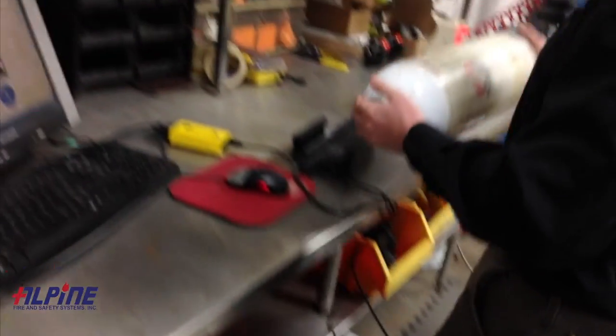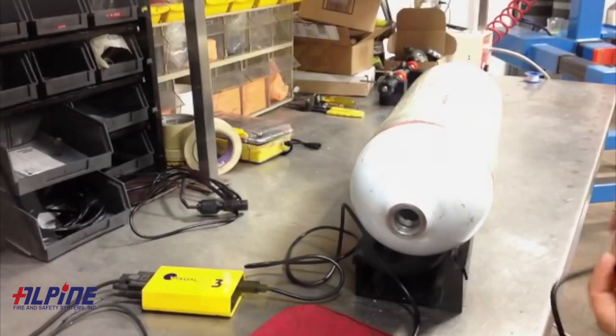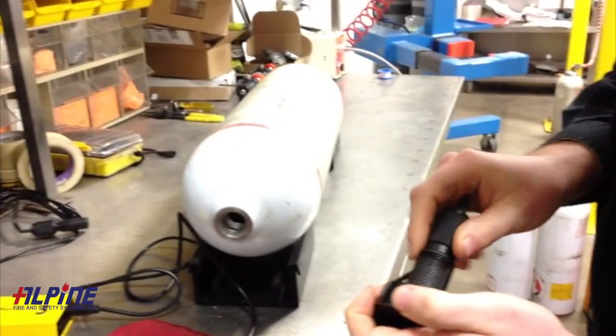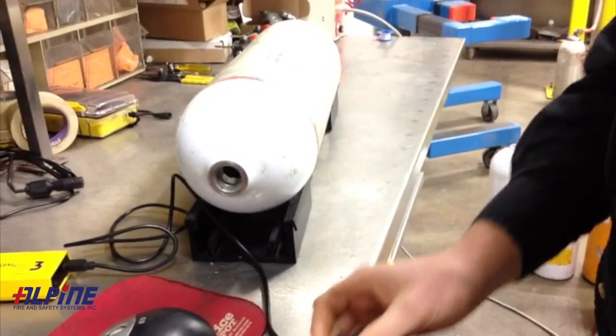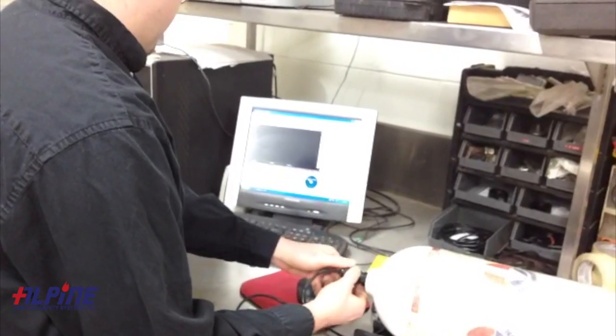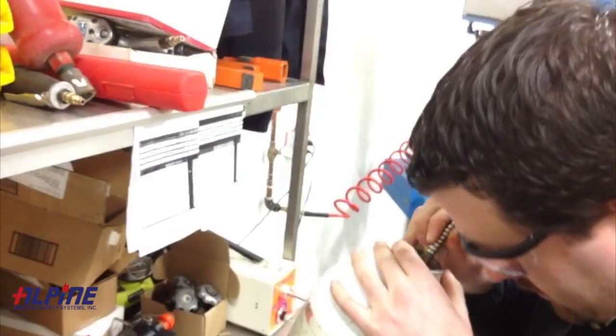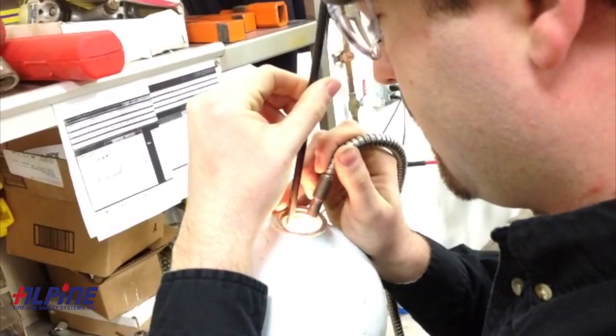Once we have devalved the cylinder that's come in for hydrotest, our first process would be to do our visual inspection. Some cylinders require a visual eddy inspection, which is what we're doing here. We would first calibrate the machine and then do the test on the cylinder, as well as doing the regular visual with fiber optic light and mirrors to check the shoulder, neck area, and internal of the cylinder.